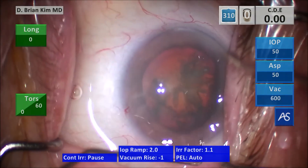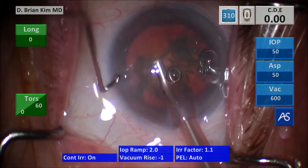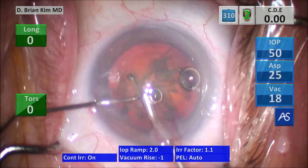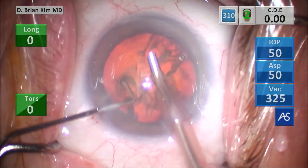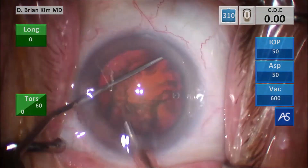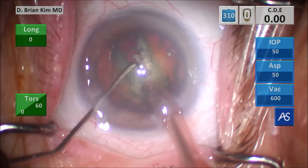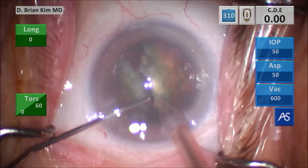This patient has that strong Bell's reflex, and the eye is turning to the right — quite a few challenges with this case. Now that I have two instruments in the eye, I have a lot more confidence. I'm placing the chopper under the rhexis edge contra-incisionally, defecting vertically sub-incisionally, bringing the instruments together, and you can see it clearly and easily fractures the lens in half.